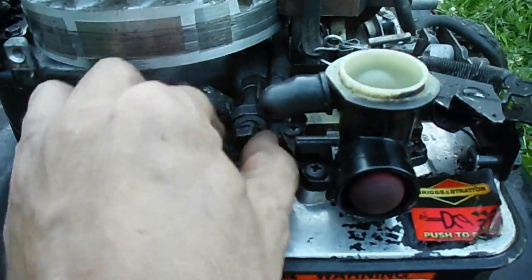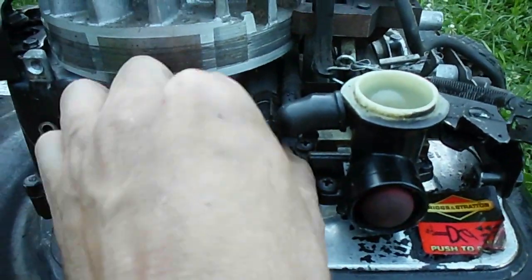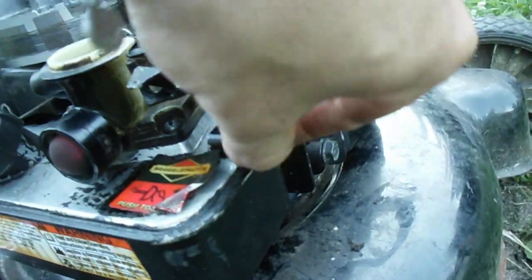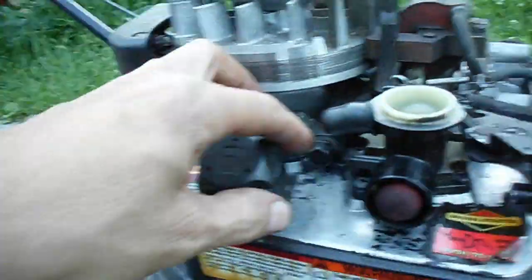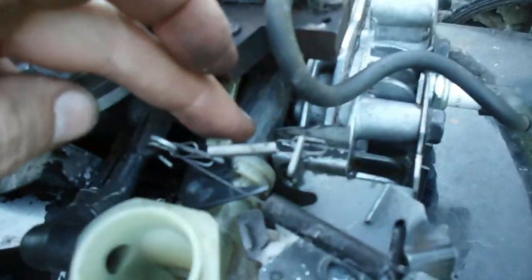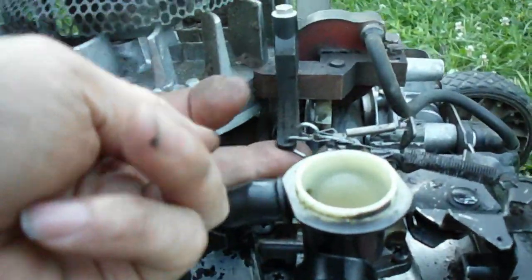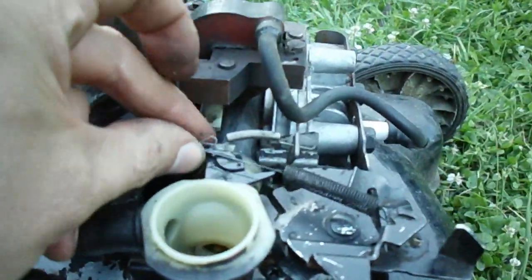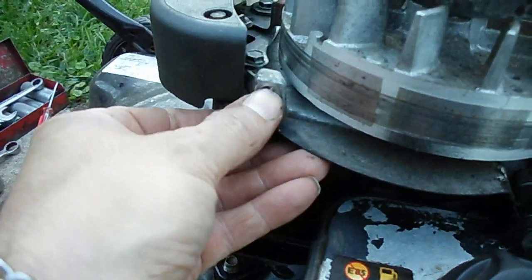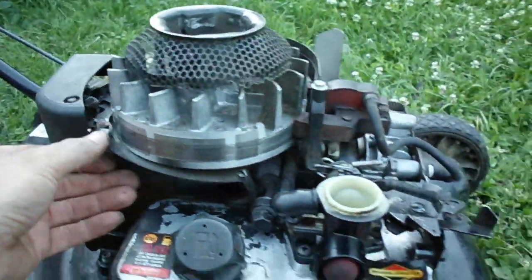So don't forget this bolt here, because the only other thing that holds it is the intake manifold and this little bolt at the front. So you need the two bolts, and you've got to make sure that the intake manifold and carburetor go on there correctly. At the same time, you've got to hook your governor linkage up and all that. And then one of the top cover bolts goes through this on this motor here.